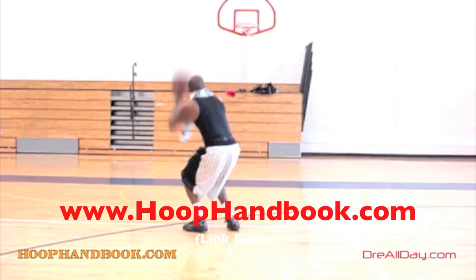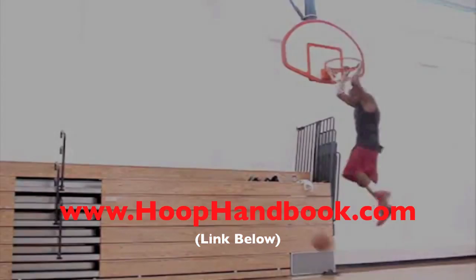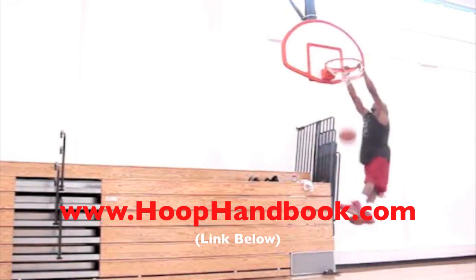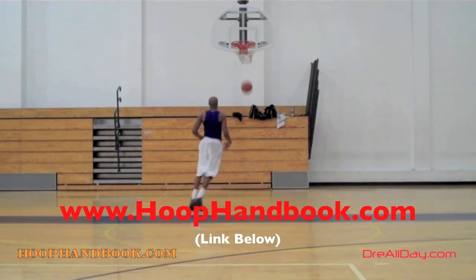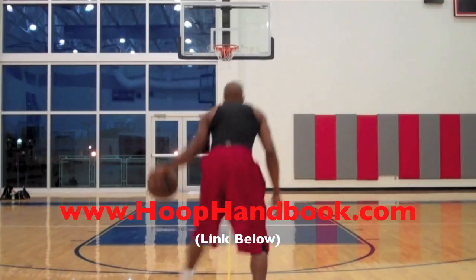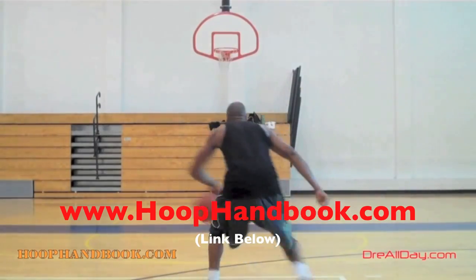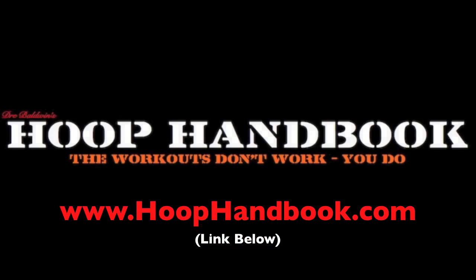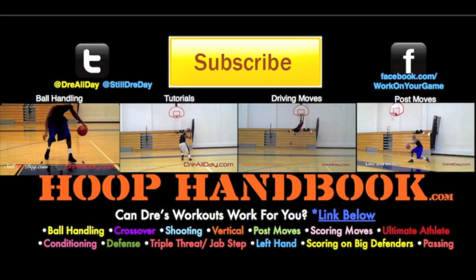You watch me work on my game, now it's time to work on yours. The Hoop Handbook is a series of workout programs straight from my own personal experience, covering every aspect of basketball: ball handling, shooting, scoring moves, scoring over bigger defenders, the crossover, post moves, off-the-court training, dunking, vertical — all of this covered. All you gotta do is follow the program step by step.